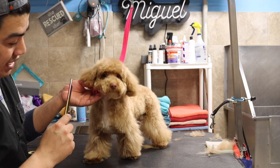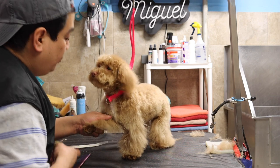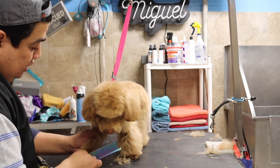After the face we are going to be doing the legs. On the legs it's super easy — I'm just going to be rounding all around, as you can see.